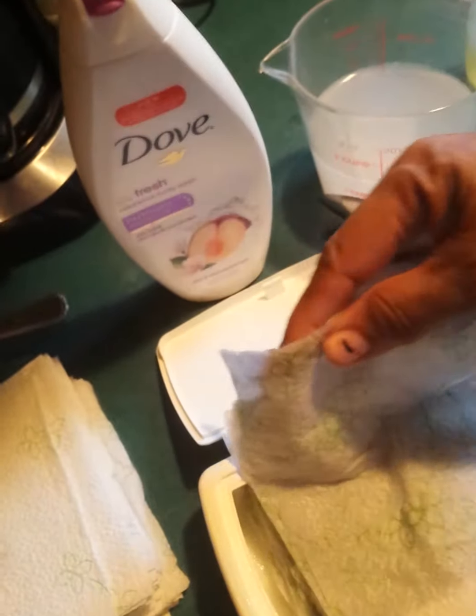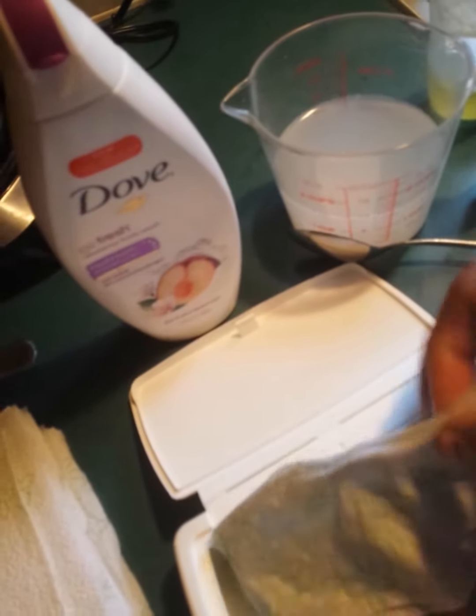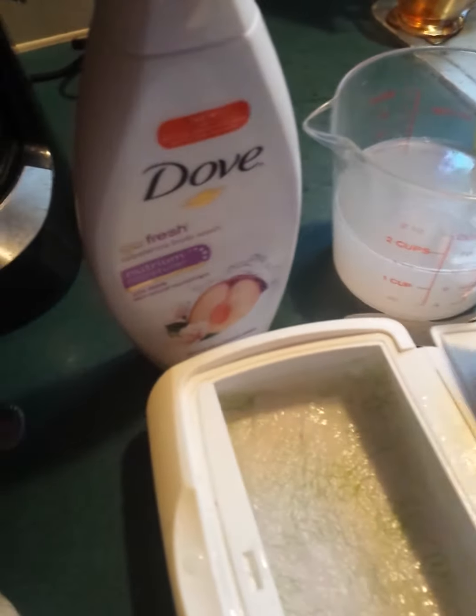Look at that — it's moist and it's got your favorite body wash and your favorite oil on it. All I used was the napkins, and the ones that are in the bottom of this that I started out with. Let me show you something.